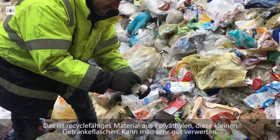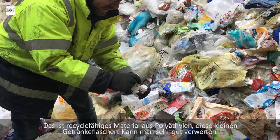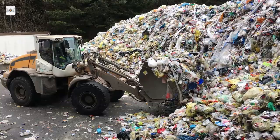Das ist recycelfähiges Material aus Polyethylen. Diese kleinen Getränkeflaschen kann man sehr gut verwerten — these small beverage bottles can be recycled very well.